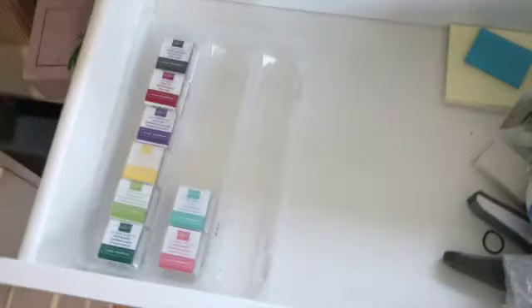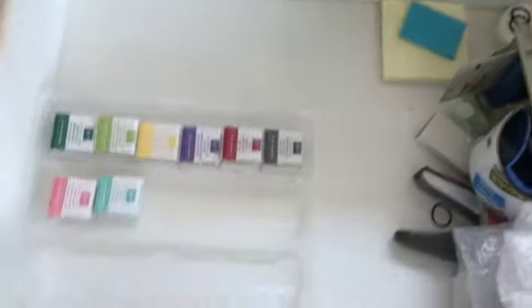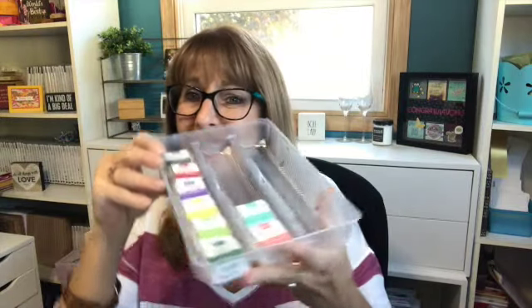I'm going to take this right over here to my drawer — you can see I've cleared some space in here. I think I'll be able to fit two of them in here, or I could get another container from some other food packaging. Two of them aren't going to fit in my IKEA drawer side by side, but I know I could get a couple in this way. Pretty cool idea, right?